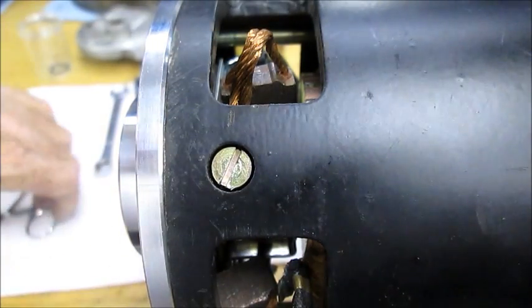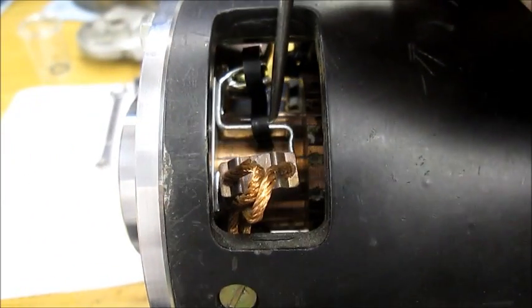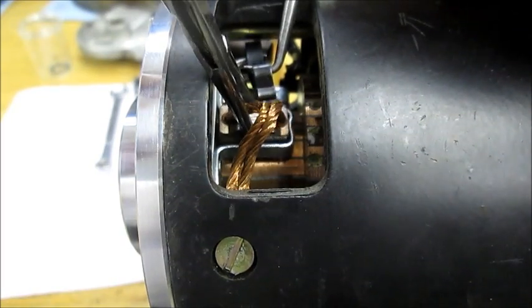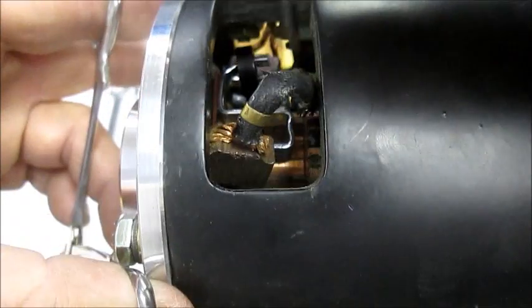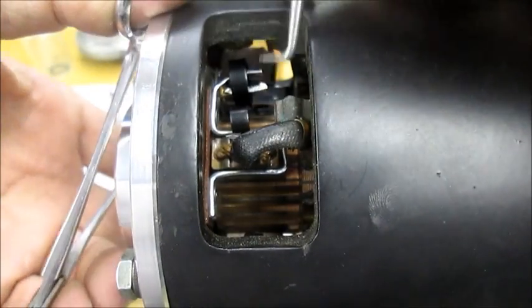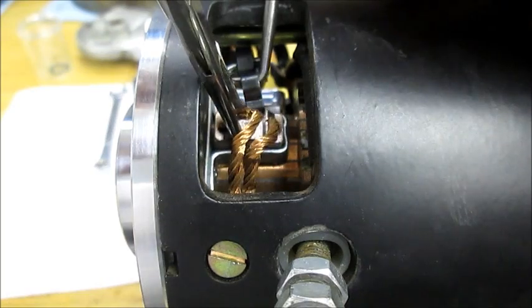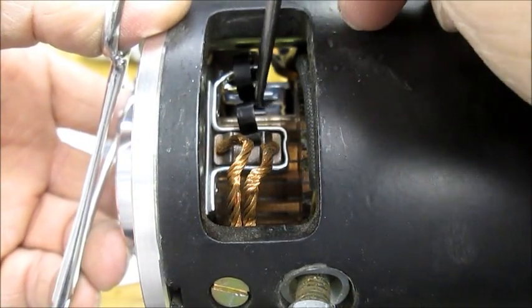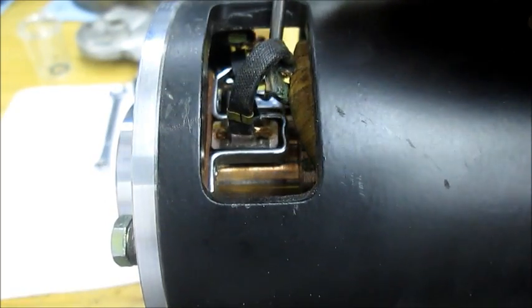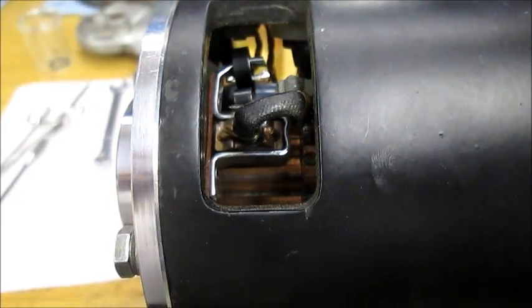I realize we didn't get a very good shot of putting the brushes in, so I've repositioned the camera to give you a better look at how I do that. I just hook it like that, have my hand on the motor so I can pull the brush up out of the way, and just insert the brush. Let me go around and do all four — I think you can see better on this camera angle.